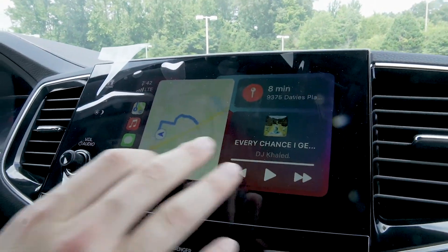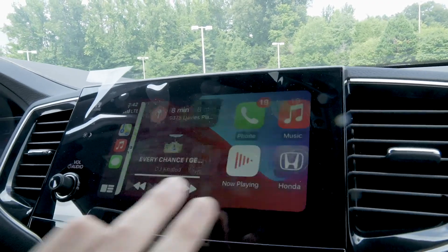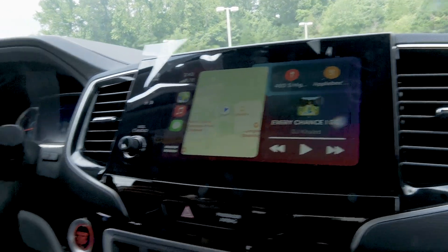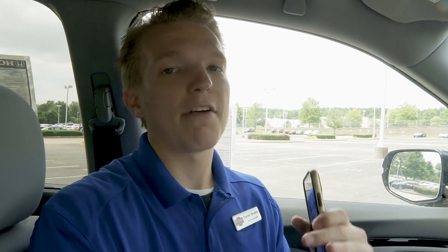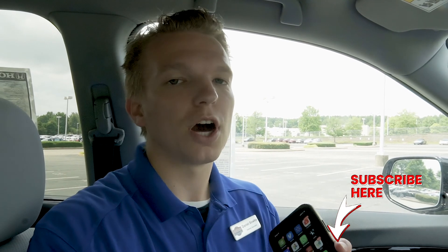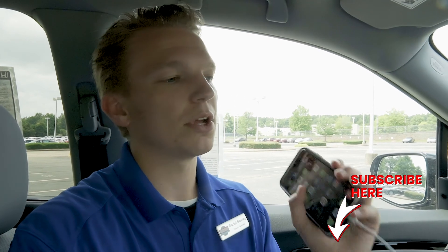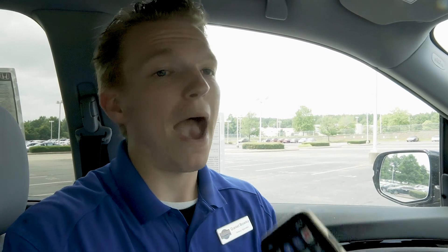Now you're going to be able to see all of your maps being displayed, your music, your messages. Here's the deal — all Apple CarPlay or Android Auto is is a reflection of what's already on your cell phone. So whether your Honda has navigation or not, Apple CarPlay and Android Auto is totally the way to go. You can read your messages, reply to messages, make phone calls through voice command, and do your maps all from the same screen.